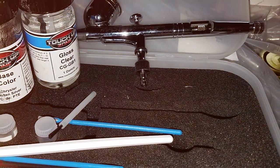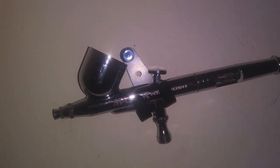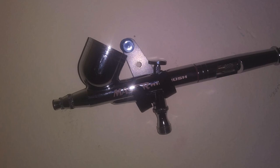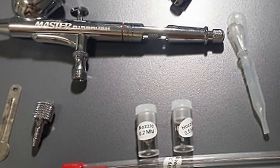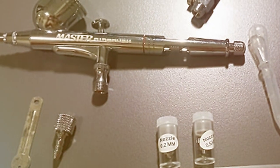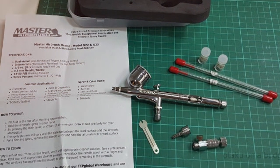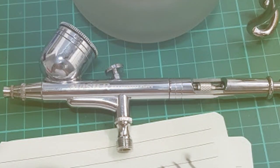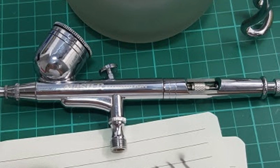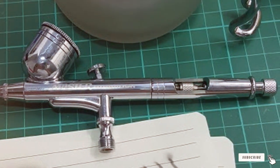The air hose included in the set is both durable and flexible, providing ease of movement around your workspace. This flexibility is vital for maintaining a comfortable and efficient workflow, especially during longer painting sessions. The build quality of the airbrush is top notch, with materials selected for durability and long-term performance, making the G233 Pro Set a reliable choice for frequent use. Its ergonomic design ensures comfort in hand, reducing fatigue and allowing you to focus on the creative process — a popular choice among both professionals and hobbyists.